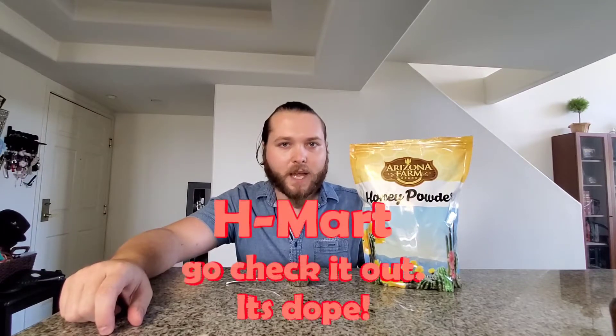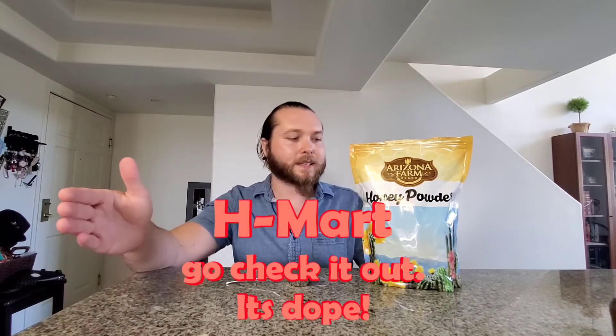This right here is called honey powder. I've never heard of it before. I was walking around in Koreatown in Los Angeles and I was roaming the aisles and thought I would take a look at the honey aisle since I'd never looked at their honey aisle before, and I found this.